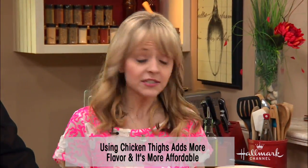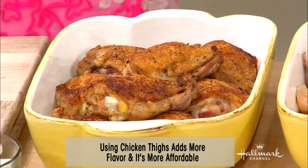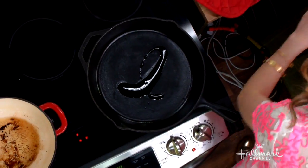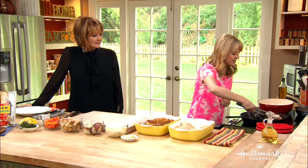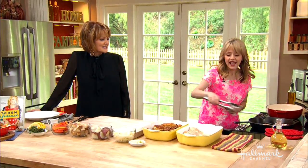So the first thing we want to get going is crispy skin on this chicken. I'm a fan of a cast-iron skillet. We've got a little bit of olive oil going in here, and I'm just going to add my chicken thighs skin side down and just get them going. I love that sizzle sound — isn't that the best?